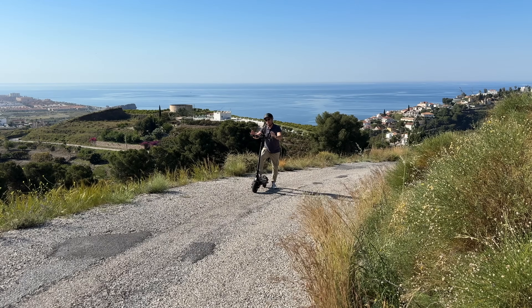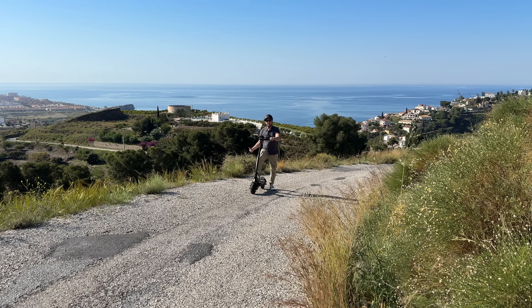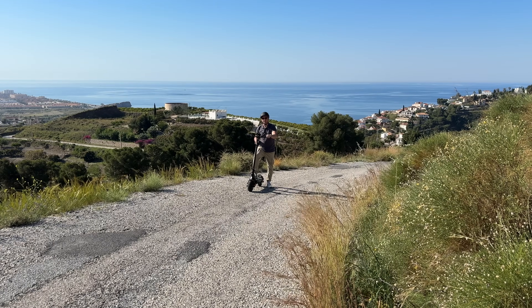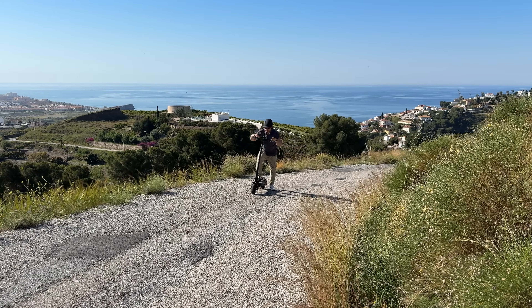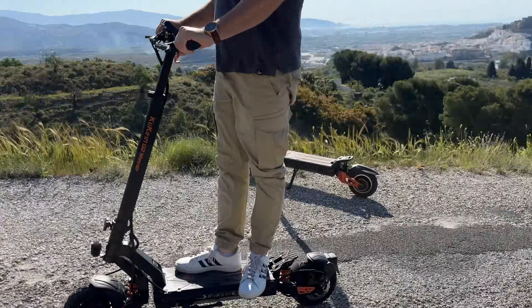Next we have a super quick hill climbing test. We have a pretty steep hill out here — most scooters can't really make it up this hill, but I know this one can. I'm in mode number two with dual motors enabled, so I basically just accelerate and away I go.